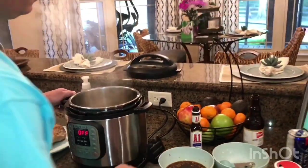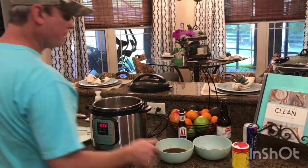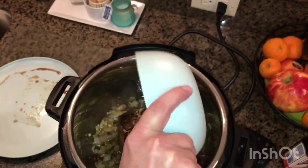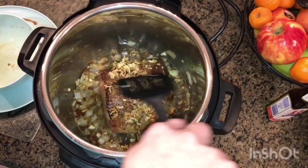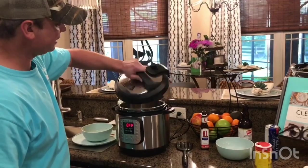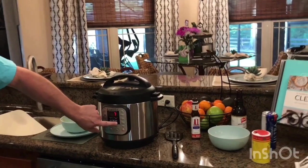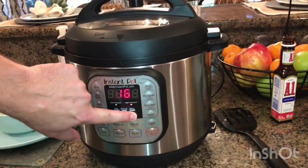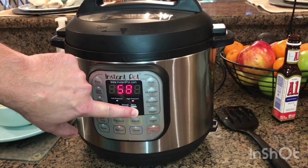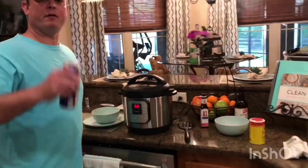I'll turn my sauté feature off and give it a good stir. Man, that garlic and onion smells good together. My roast is going back in — I'll pour the liquid over the top. Oh yeah, we're talking something fine here. I've got my lid on and I'll crank this all the way up to an hour on high pressure. We're gonna let it go an hour — we'll be back.